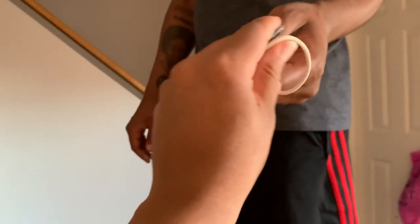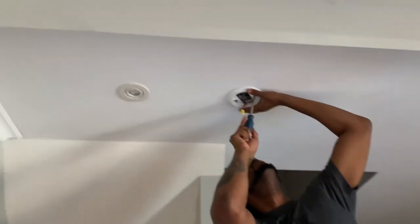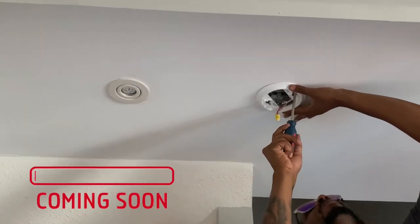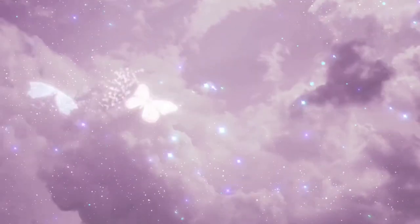If you want to see how to install a wired smoke alarm, subscribe to my channel and hit that bell notification, because that video will be uploaded soon. Thank you for watching.